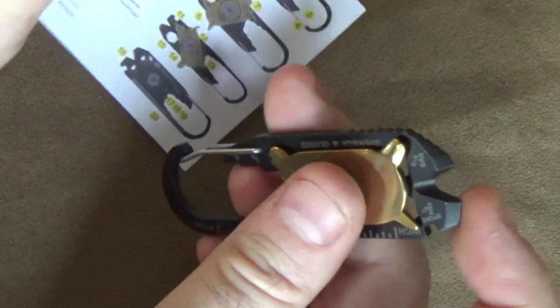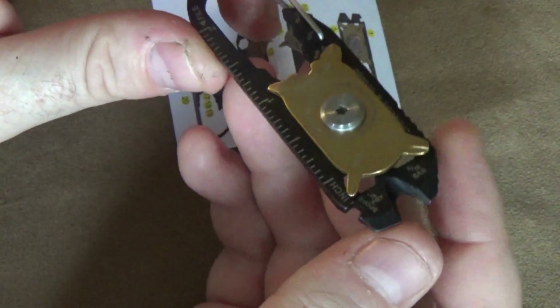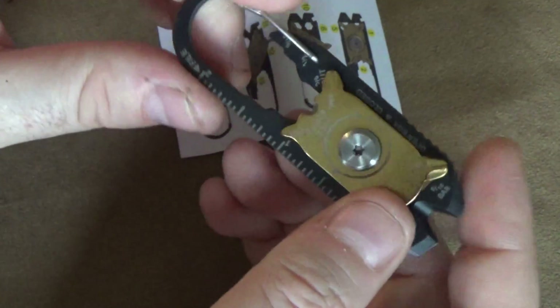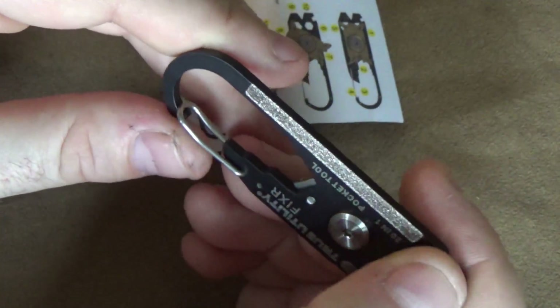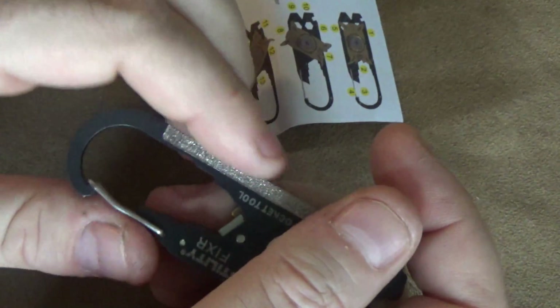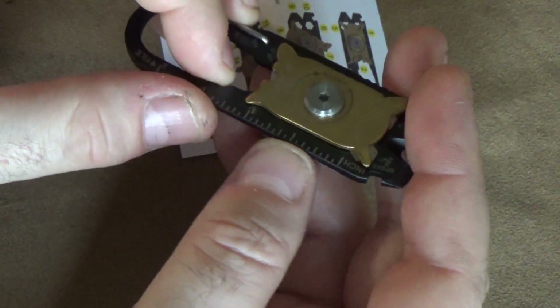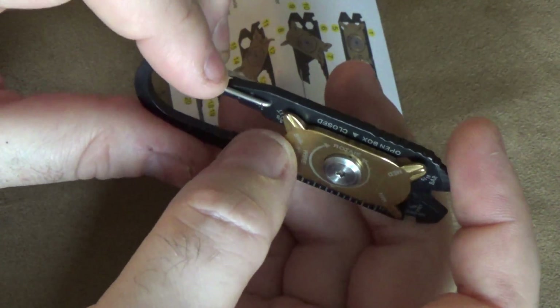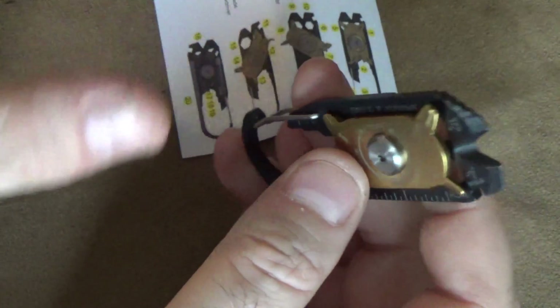I'm going to tell you outright, this is the kind of thing where I think if you have an extra $9 to throw around and you just want something nifty to show off, go for it. If you don't feel like you have an extra $9 to throw around right now, watch the rest of this video and then say, when I have an extra $9 I don't care about, I'll get one, but right now it's not for me.